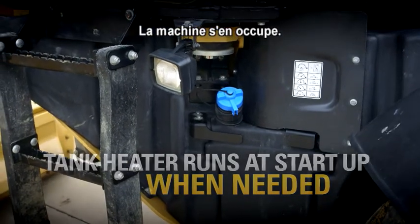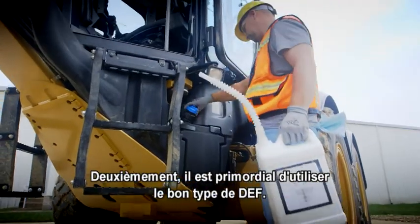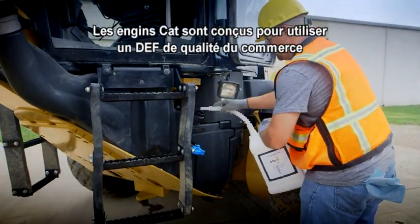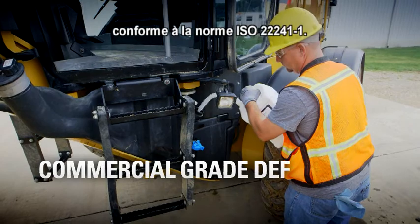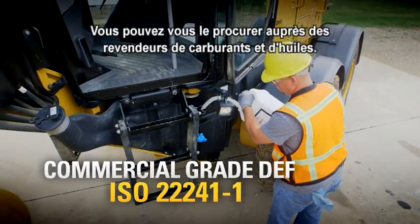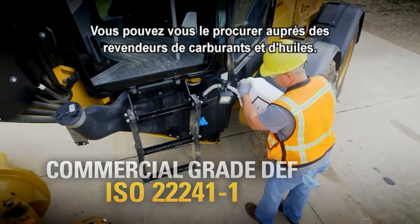The machine takes care of that. Second, it's very important to use the right kind of DEF. CAT equipment is designed for commercial grade DEF that meets ISO 22241-1, and you can get it at fuel and oil retailers anywhere.